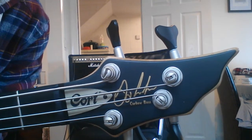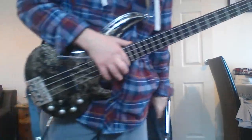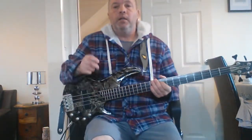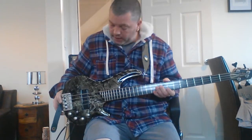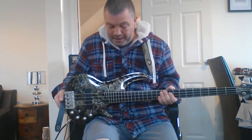Hello again, Springy here. Cort Curbow four-string active bass - as you can see, it's got a pretty fancy body on it. Greg Curbow designed loads of basses; slap bass was one of his fortes, so the body and all the electronics are sort of designed for that purpose.